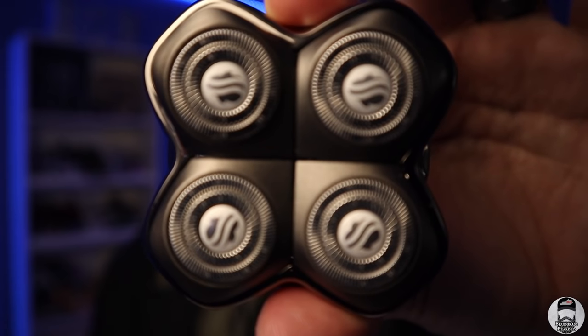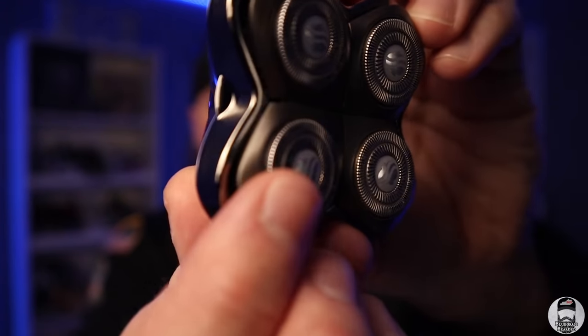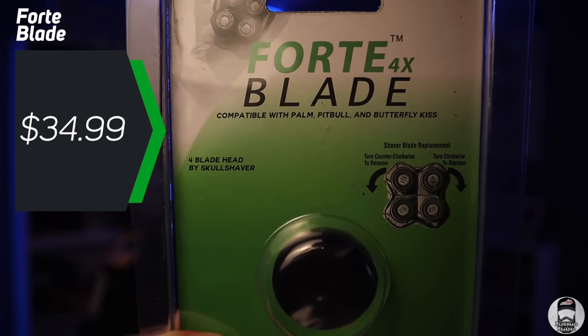The Carver is found on the Skull Shaver website for $24.99 — it's the lower-end blade, same quality but different in the cut. When you look at this blade, you'll notice two cutting rings and they are flat — flat foil mesh. This blade is great for coarse hair and gets a really good cut. I actually used this blade this morning. With the flat foil mesh there's really no irritation to worry about, but comparing the three blades, you get less irritation as you go up in the lineup.